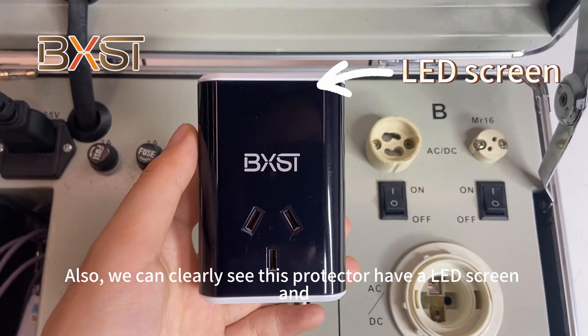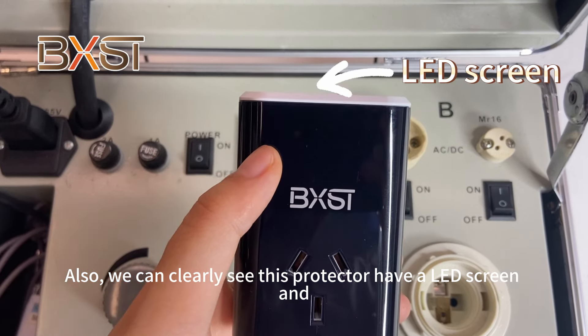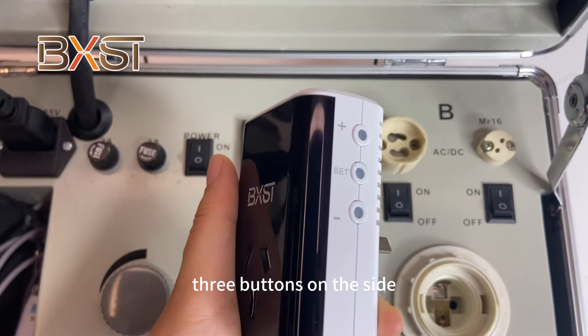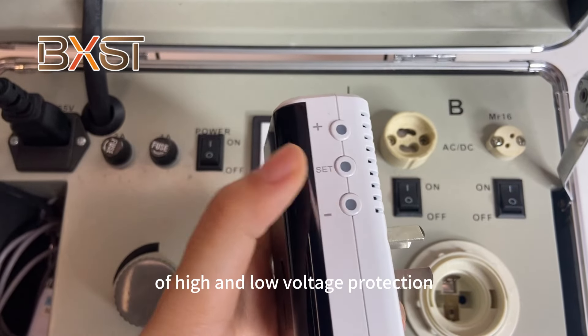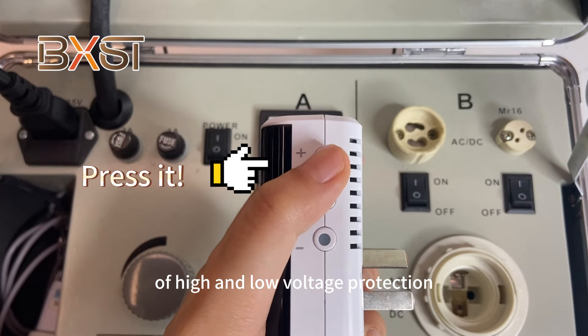You can clearly see this protector has a LED screen and three buttons on the side. We can use the three buttons to change the icon to set the high and low voltage protection.